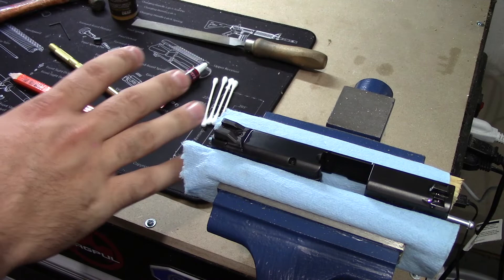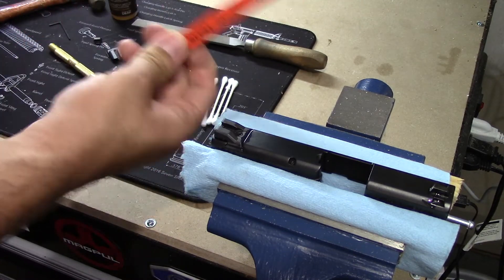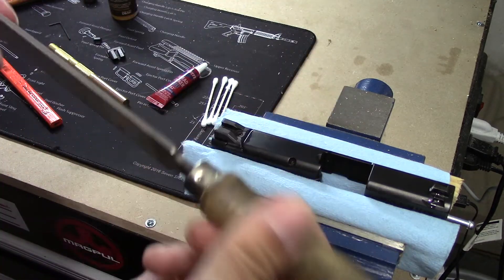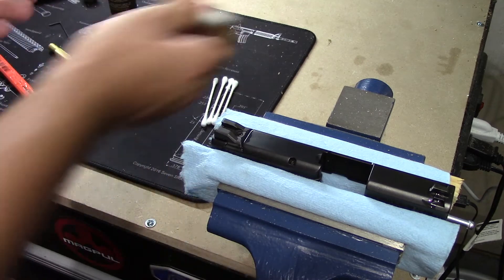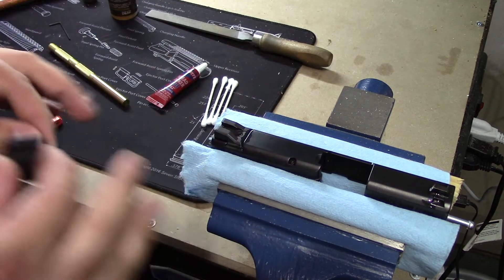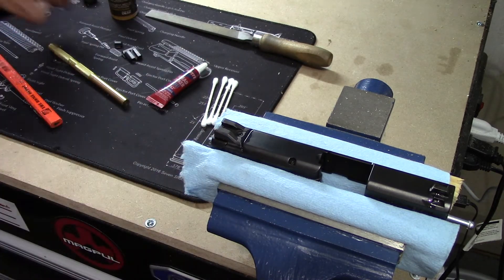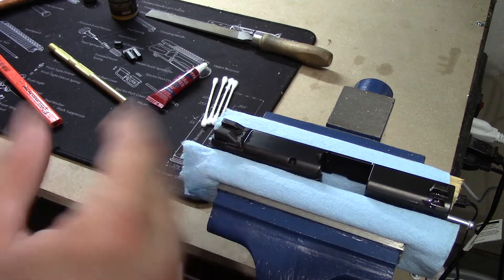Hopefully I have everything I need here to get this job done. What I did add was the pencil I mentioned, as well as a hammer. Something else you may need is a file — preferably a nice flat file — because you may actually need to file for fitment, and we'll talk about that if we get there. I did put a couple of drops of oil in here to help loosen things up.